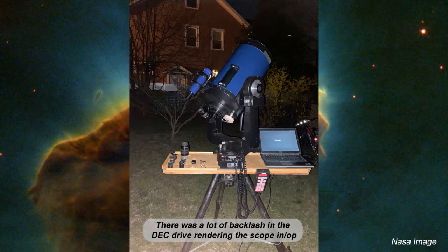The scope in question is a Meade 10-inch LX200 Classic Schmid Kassegrain. The problem is when using it there was a lot of backlash in the declination.